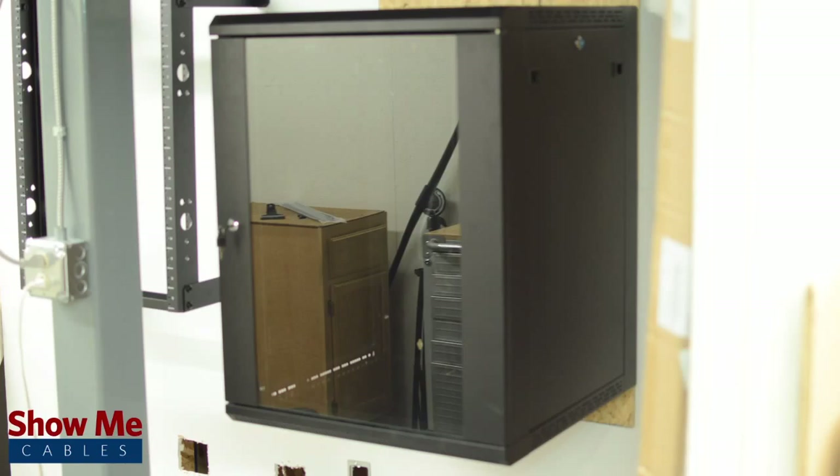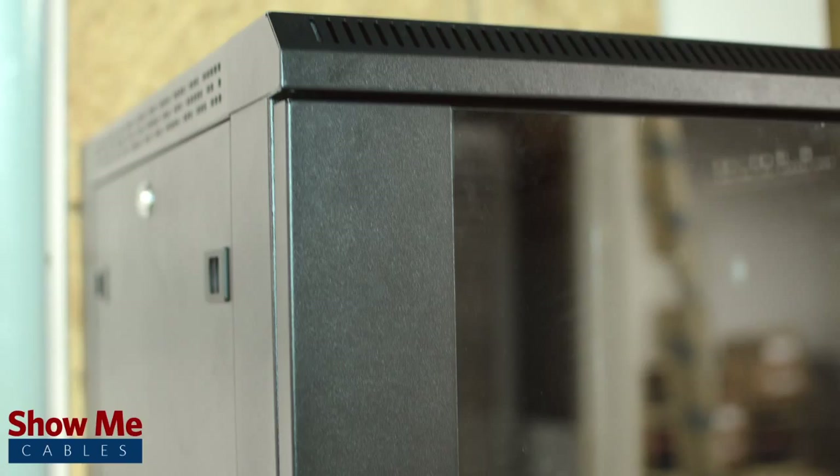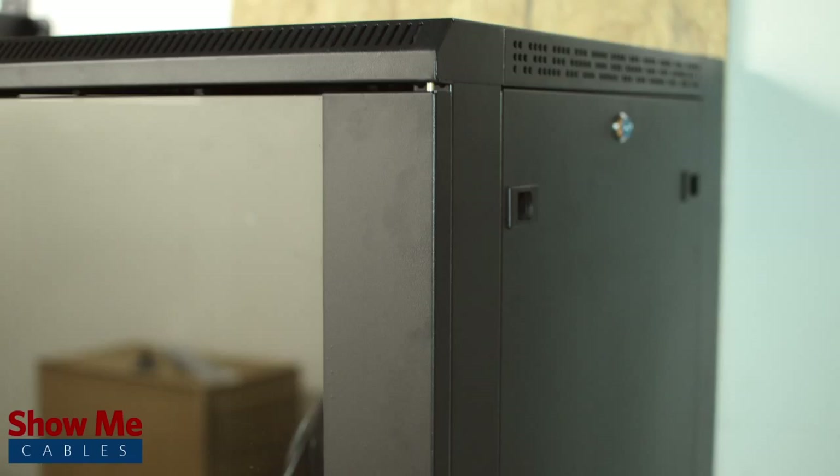It comes pre-assembled for fast and easy installation. Made from rolled steel and a powder coat black matte finish, this durable cabinet will look good in your office, classroom, or home.